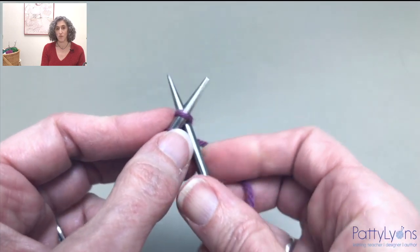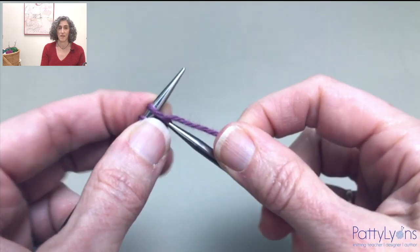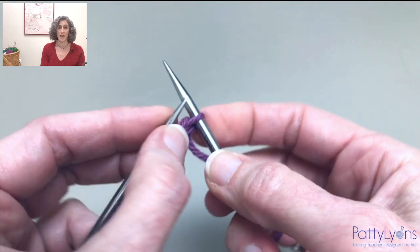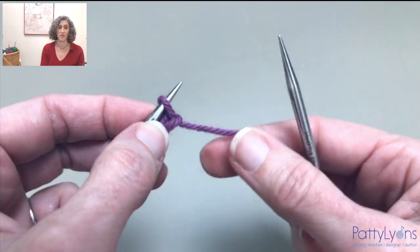Now I'm going to knit that stitch. Remove it from my needle, and insert it back onto the left-hand needle knit-wise.